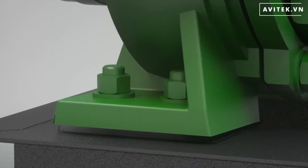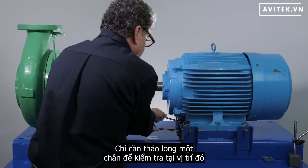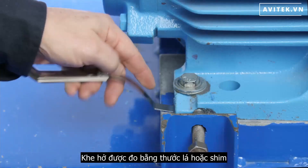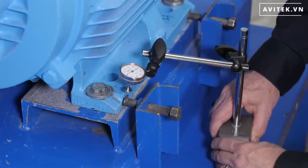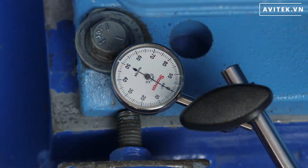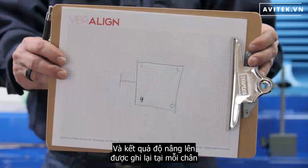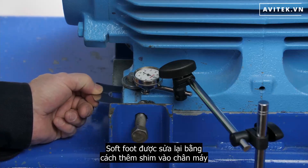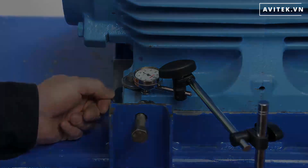This will determine how much a foot lifts up as the bolts are loosened one at a time. On small machines, the feet are loosened one at a time and the gap is measured with a feeler gauge or a shim. On larger machines, a dial indicator is mounted vertically at the foot and set to zero; the foot is loosened and the lift is recorded at each foot. Soft foot is then corrected by adding shims to the foot with the most lift.